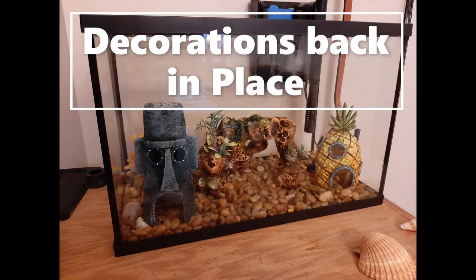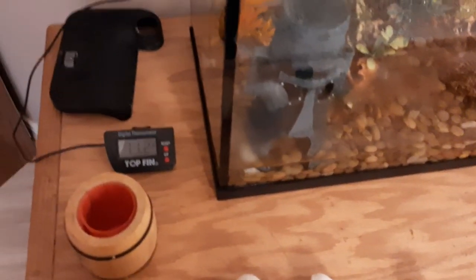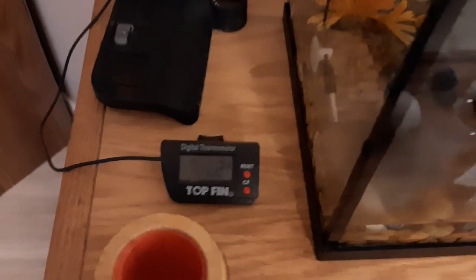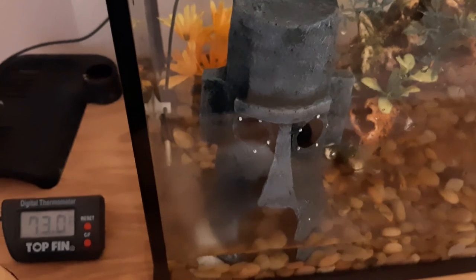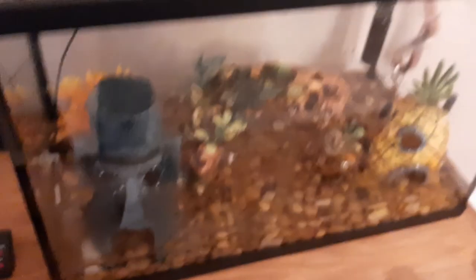Now that the rocks are back in and spread out, I put the clean decorations back into the tank. If you have plant decorations like I do, it's best to put rocks around the base of those decorations so that the new water you pour in doesn't push them over. Once I'm ready to start pouring the water back in, the biggest thing is to make sure I still have a temperature gauge so I know if I need to increase or decrease the temperature to make it viable for my fish.